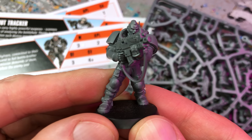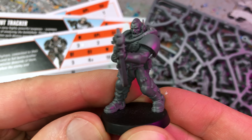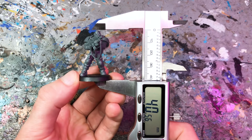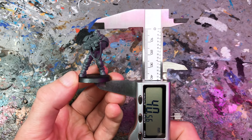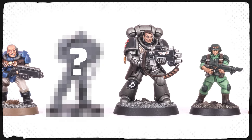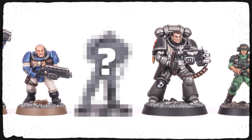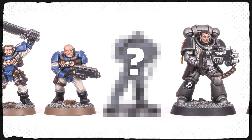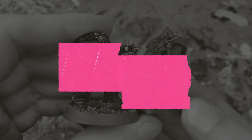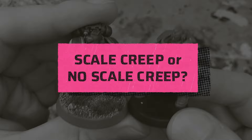The new Space Marine Scouts from Kill Team: Salvation are now available in a box of their own. In this video I'll take a closer look at the new models and compare the scale with a variety of old and new Space Marine Scouts, including previous Scout models from every generation. At the end I ask the all-important question: scale creep or no scale creep?